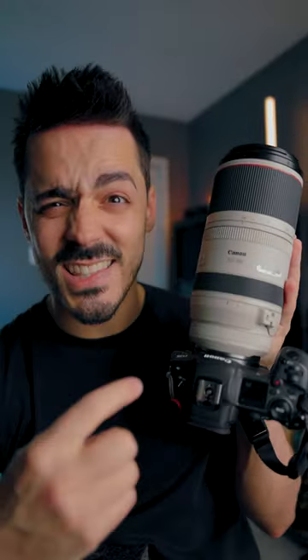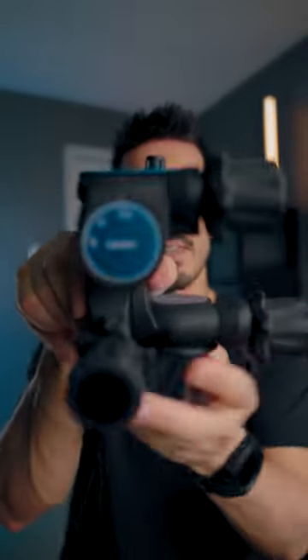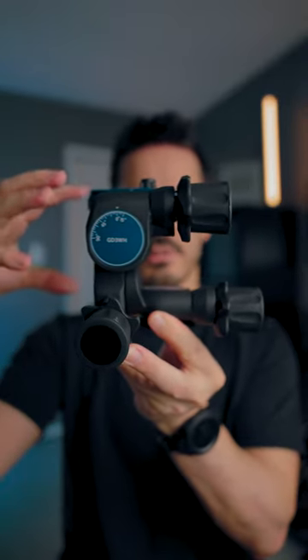But if you have a massive telephoto lens like this 100-500, it is very hard to make fine-scale adjustments when you have a massive heavy lens on this ball head. So the solution is one of these — this is a geared tripod head.